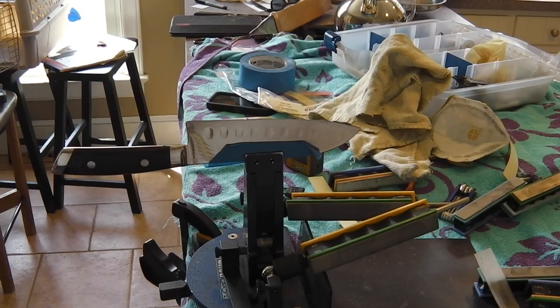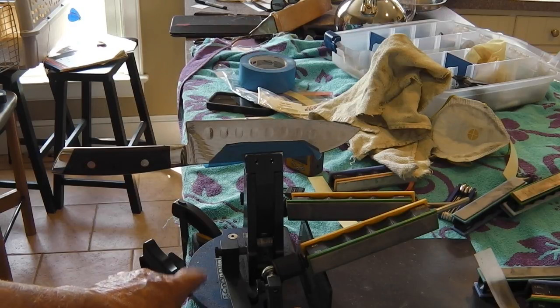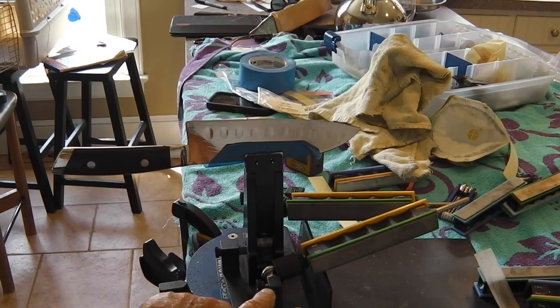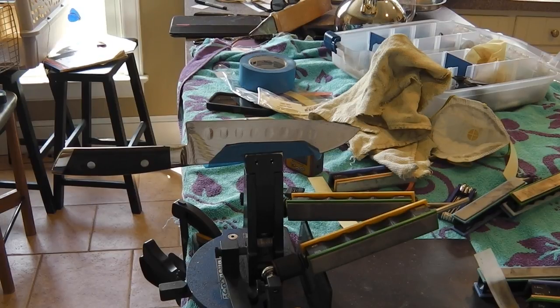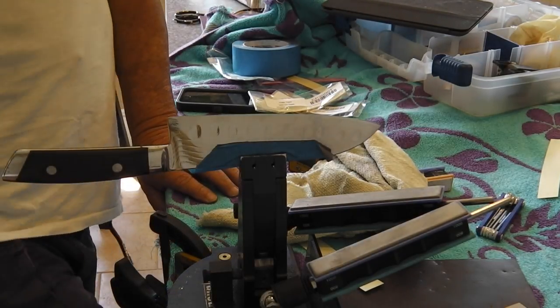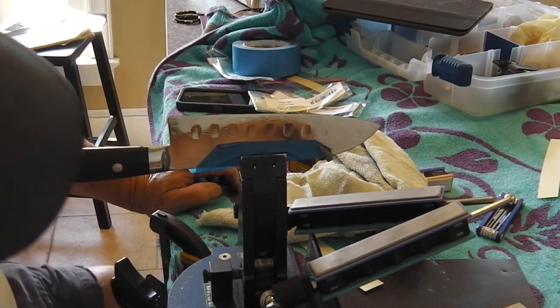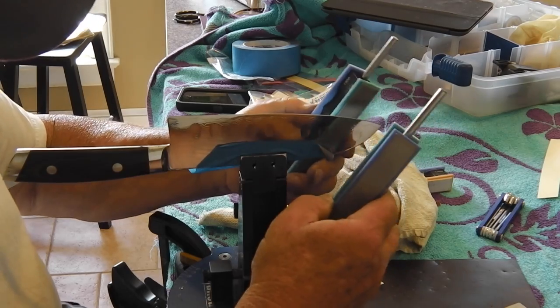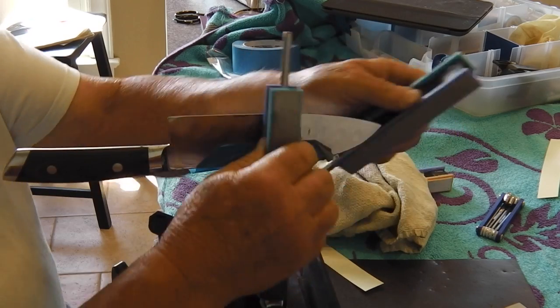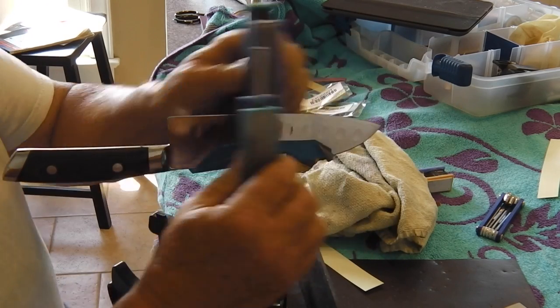We've got the chunin in the Wicked Edge now, dial set at 21 degrees. With the blade height clamped in the vise with adjustments, that works out to 17.5 degrees. I'm going through all the progressions, just finishing up on the 800 grit, then going to the 1000. I'll work on the 1000 a little while, then we'll do just like we did before.